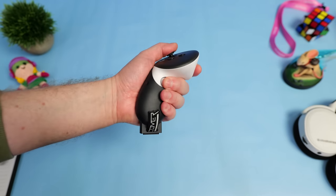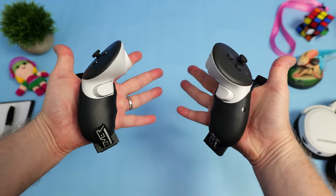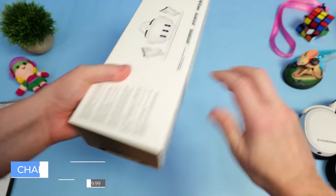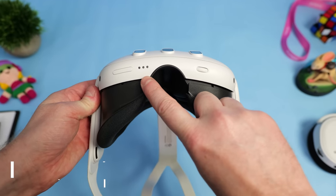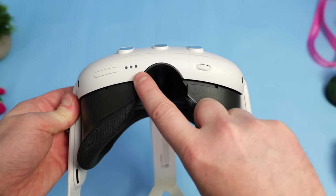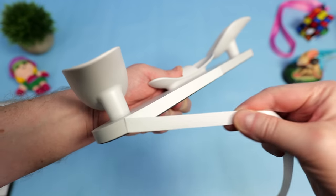Some people were concerned in the comments that grips like these might block some of the tracking LEDs on the bottom of the controller, but I have not experienced any loss of controller tracking using these VR Cover grips so far. Moving on to the most expensive and probably most unnecessary accessory in this lineup — the official Quest 3 charging dock. The Quest 3 has three pogo pin holes on the bottom of the headset, specifically designed to be used with this charging dock accessory.